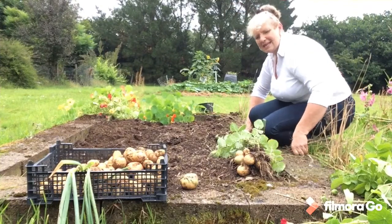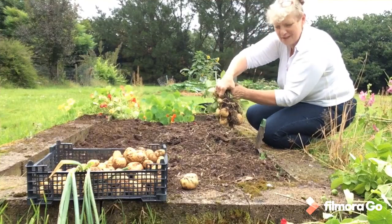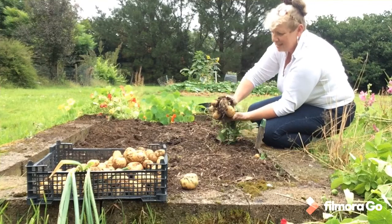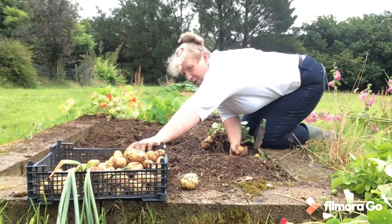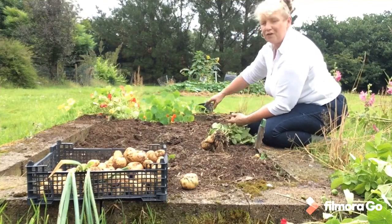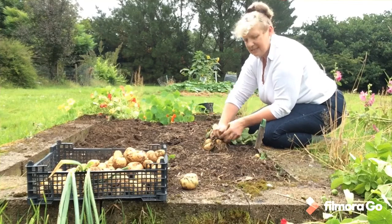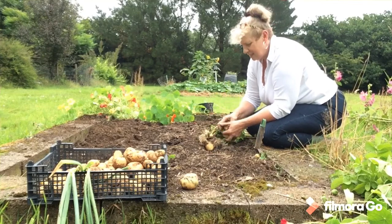Hello, back again. I saved the best till last — just as I switched the camera off, the first one I pulled up had loads of potatoes. Probably my best plant. All cleared. We've got a few nasturtiums at the end of this bed that I've decided to leave. I don't need that little bit of space — they're perfectly happy there, and I can enjoy the flowers for the rest of the summer season.